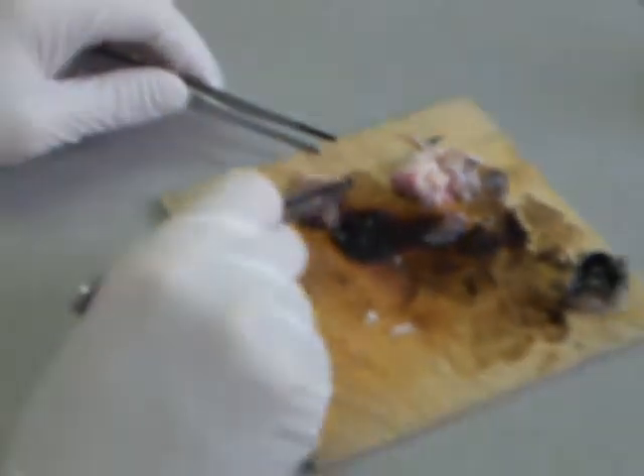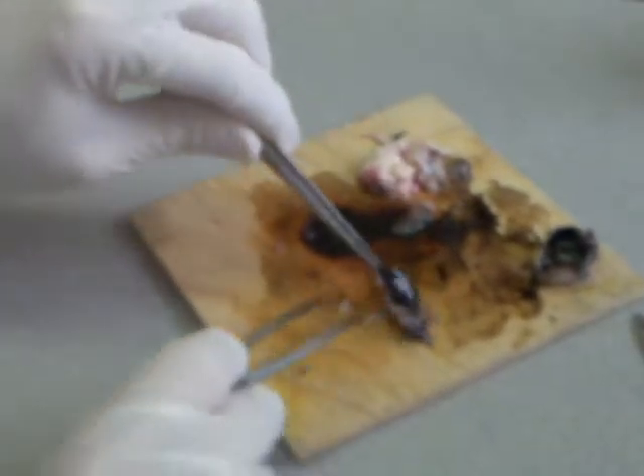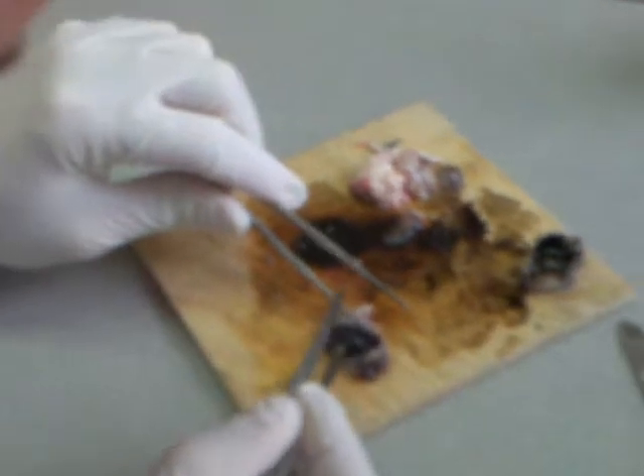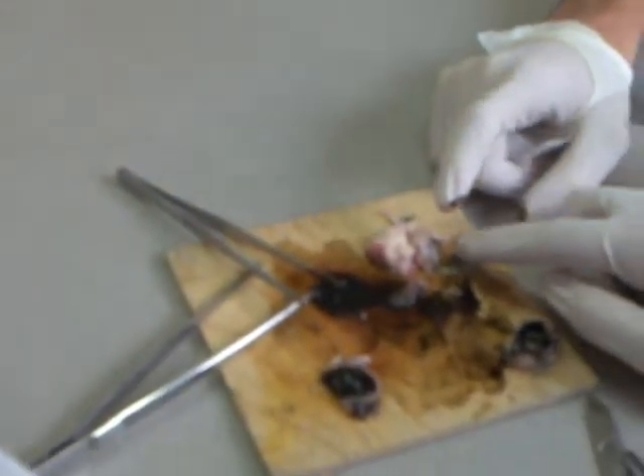When this animal died, what was it focused on — something far or something close? Something very close — because the lens is fat. With a camera, if you want to focus far or near, you move the position of the lens away from the film. But with an eyeball, your lens doesn't move in and out — it gets fatter or thinner. This is like a magnifying glass.